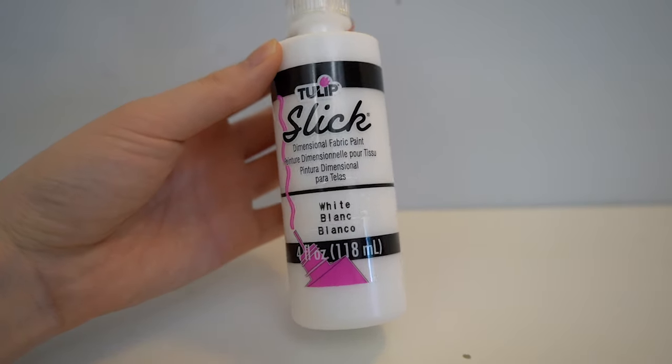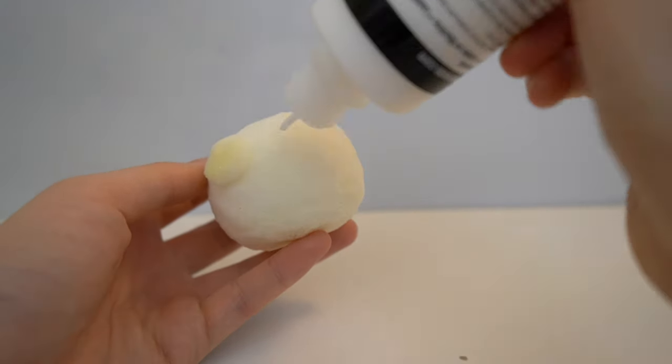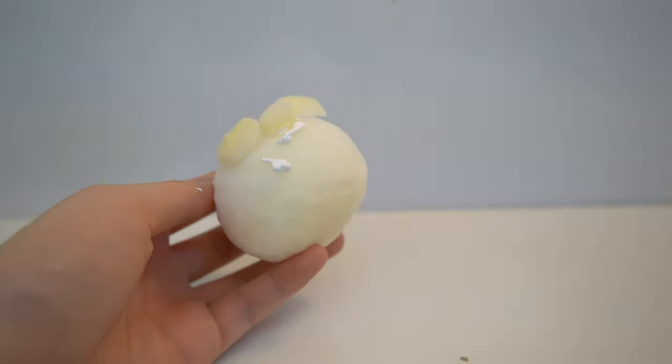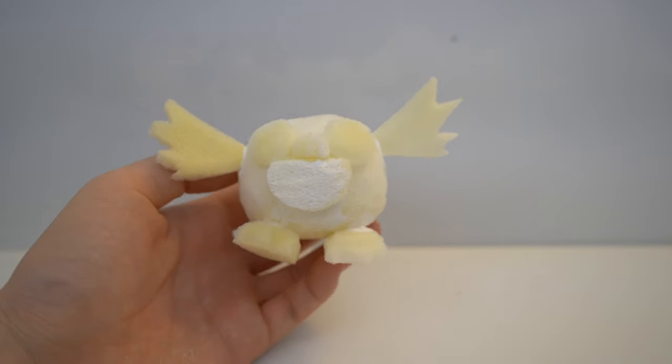Now that all the pieces are ready, I'm going to glue it down with white puffy paint. You can also glue it down with school glue, but I recommend puffy paint because it dries a lot softer. After you assemble all your pieces, you want to let that dry for a day.